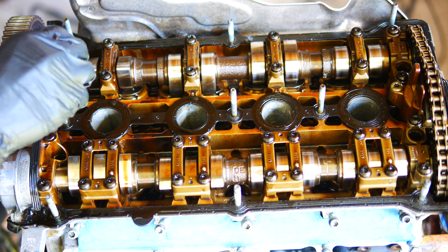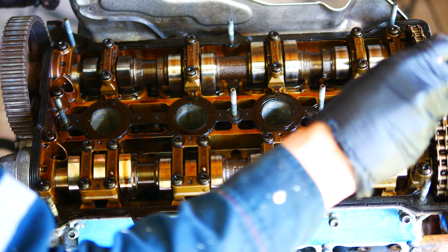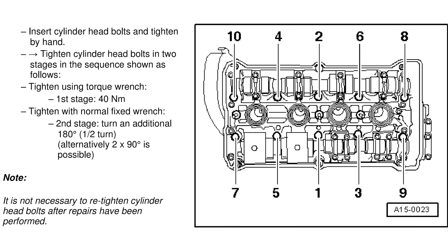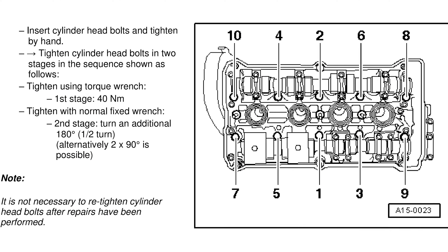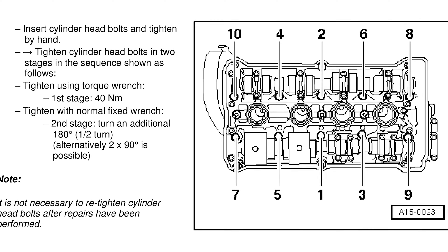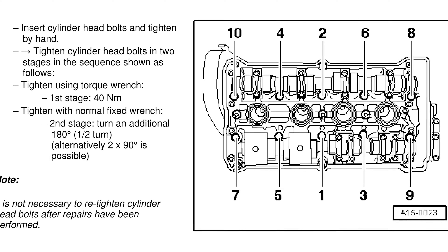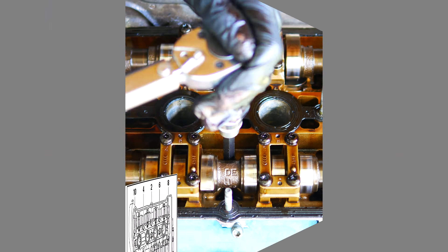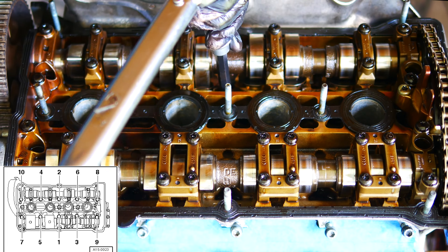Once the head's on, you can drop the 10 head bolts into their locations. They're M10 polydrive 120mm long bolts. The next part is super important to note — there's a very specific procedure to follow when torquing the head bolts. Tightening starts in the middle and you work your way around the bolts in a crisscross pattern, tightening down in several stages.